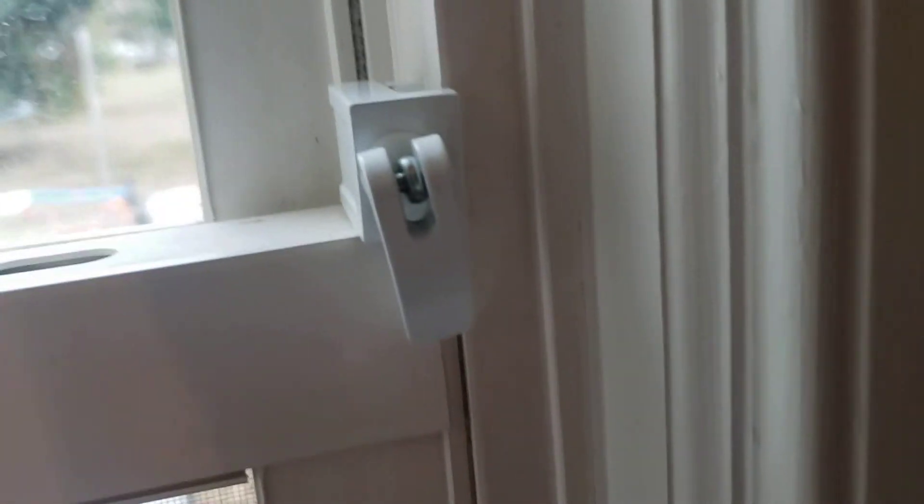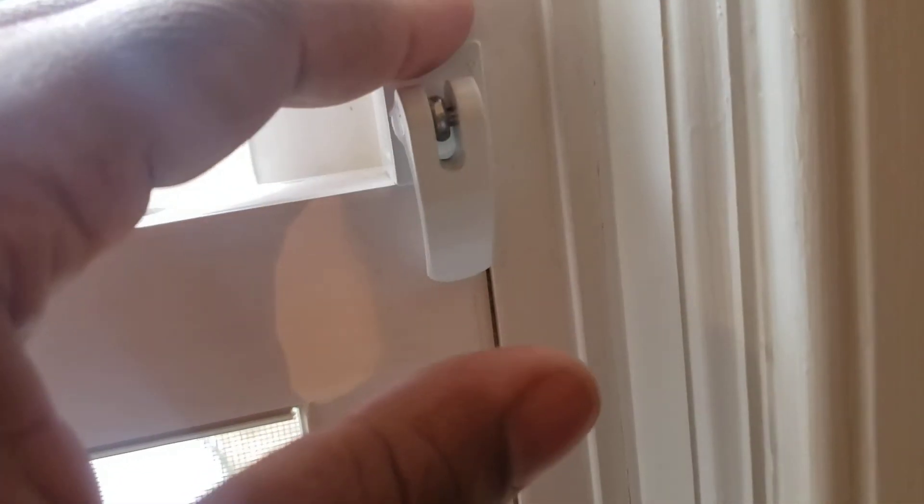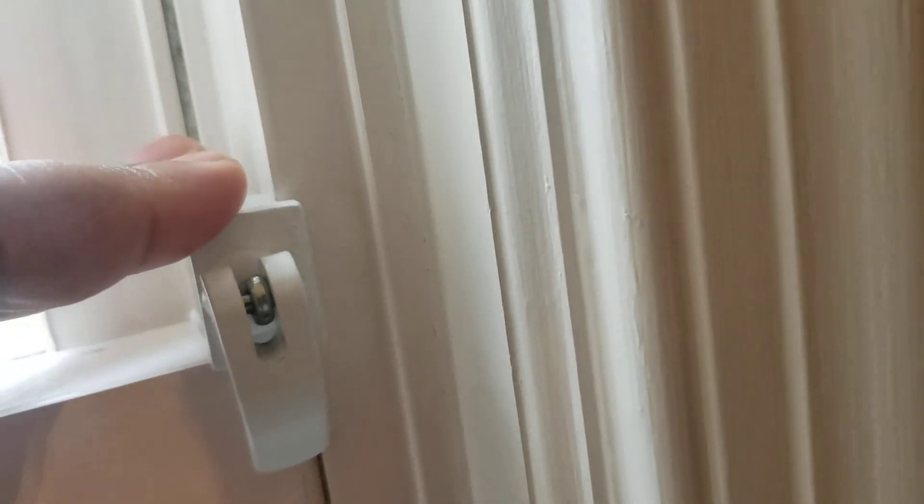I put them on all my windows — especially the ones where I'd otherwise have to buy a whole new sensor and add it to the system, then change the batteries over time and deal with tampering. I buy one of these instead, especially for the bathroom, kitchen, and your dens — smaller windows that you don't want someone crawling through. People crawl through small stuff all the time, so you never know. These are great and inexpensive. I'll leave a link in the description box if you want to pick these up. My name is Ty from XKing.com. Thanks for watching.